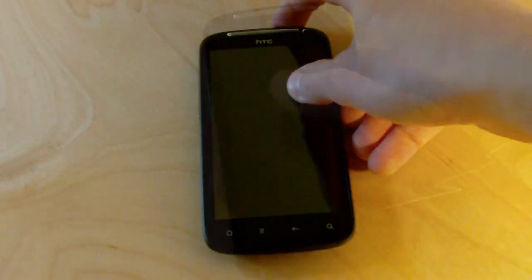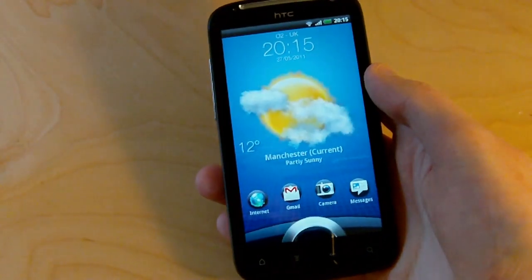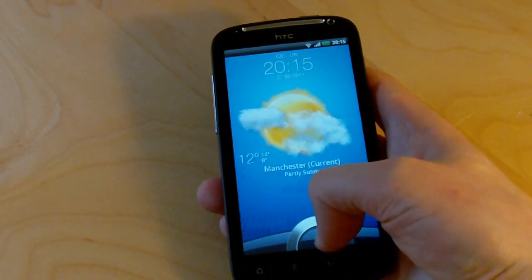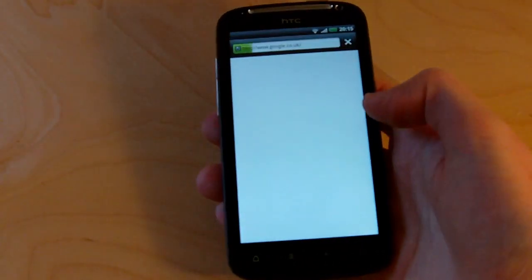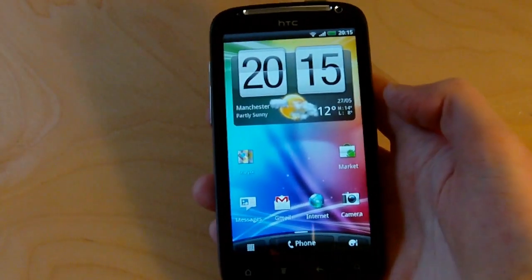Here we are — this is the new Sense 3.0 lock screen. It's pretty different to what you'd see on any other HTC device. Normally you pull the ring up to unlock the phone, but you can also use one of these shortcut icons instead. Pull a browser into there and it loads right up. This is a really nice new feature — it lets you get straight into the app you want without fumbling around in the app drawer.